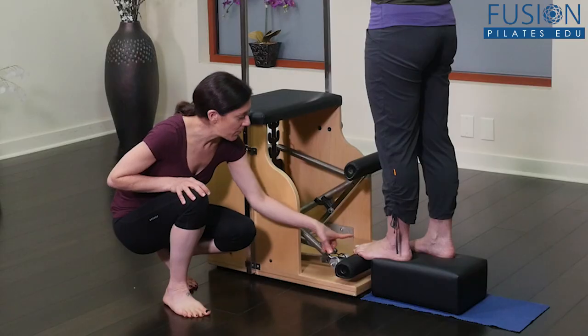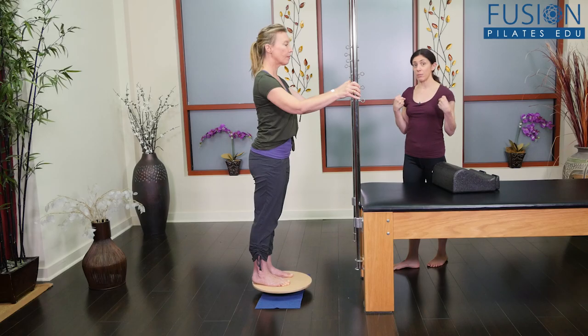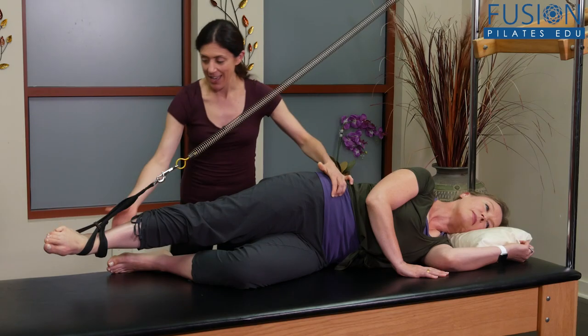In addition, you'll gain knowledge on bow leg, tibia bowing, knock-kneed, and tibia torsion, as well as receiving demonstrations of a variety of exercises to correct and strengthen.